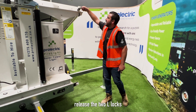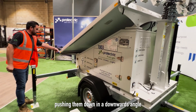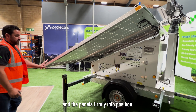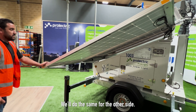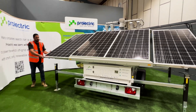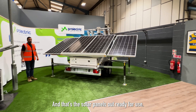Deploy the solar panels by releasing the two outlets from the top of the panels using the blue levers, pushing at a downward angle — just like that. Ensure that you hear that click and the panels are firmly into position. Do the same for the other side, and that shows the panels are ready for use.